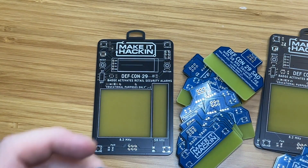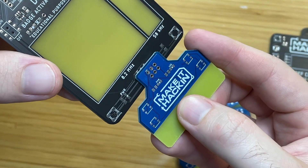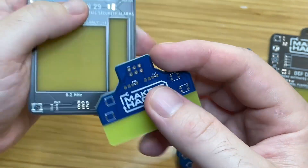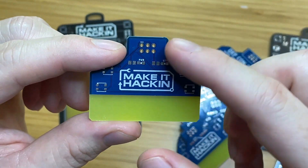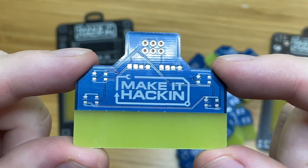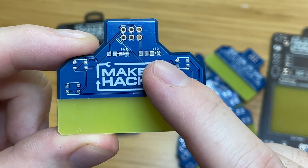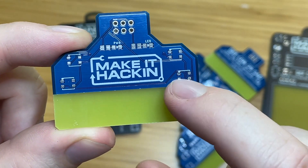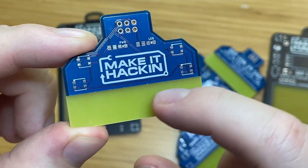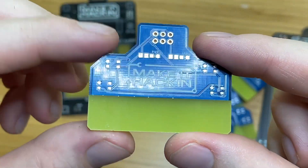Now that we've taken a look at the badge, let's check out these SAO connectors. SAO stands for shitty add-on — it's a little device that plugs into a badge kind of like this. So this has the male connector and the badge has the female connector, and you would plug them in like this. The SAO port delivers power and ground as a bare minimum — you can also put in I²C or two GPIO ports. This SAO takes power and ground, then it has an output for an LED right here, which is just a power LED. And then there's going to be four 3.5 millimeter RGB NeoPixels. This one is also going to have the 58 kilohertz security tag, because some people might have the SAO but not the badge, and I still want it to be a Make It Hackin security tag thing.